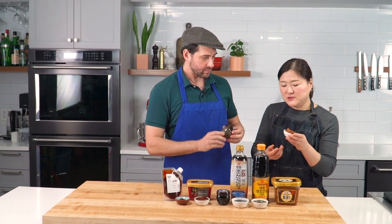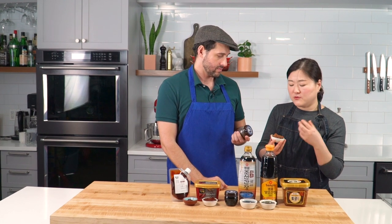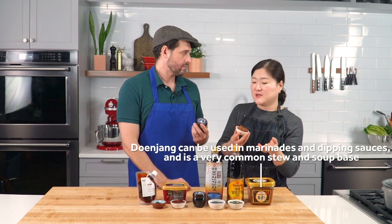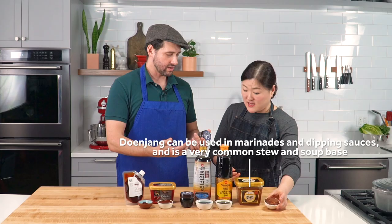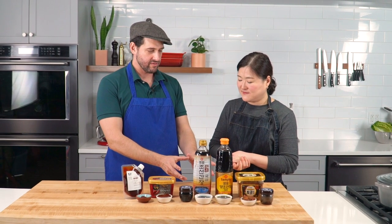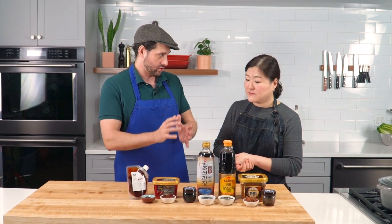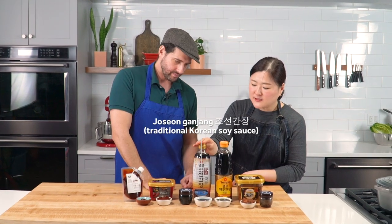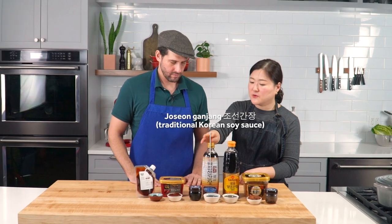Doenjang is in a lot of stuff in Korean cooking. You can use it for seasoning anything — vegetables or soup — as an alternative to salt, but it gives a more nutty flavor. So almost like where you're thinking salt, but you want to add flavor depth. For soy sauce, it's exactly the same — look for versions without wheat if you want the more traditional Korean flavor. This is a traditional Korean ganjang, soy sauce, with no wheat.